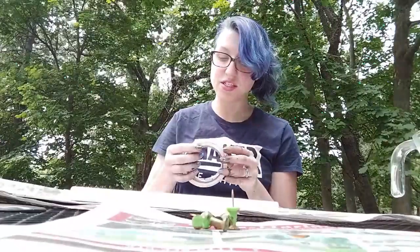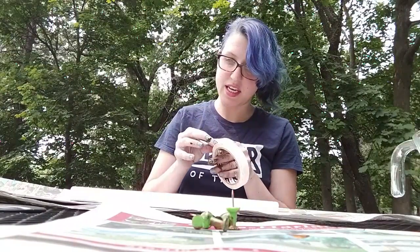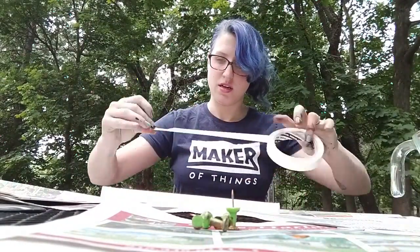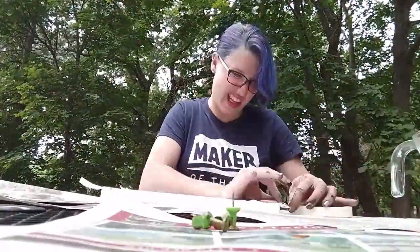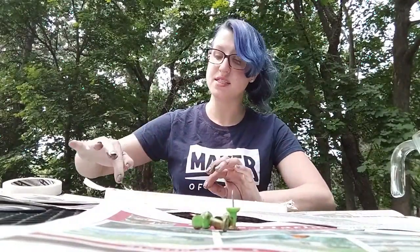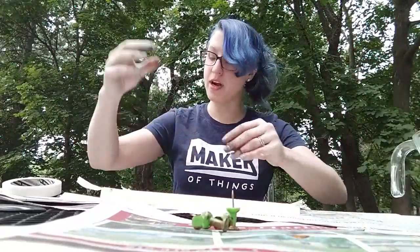I want to protect the bottom of my piece, so I'm going to take my tape, flip my canvas over, and tape along the bottom. Now I'm going to take my push pins and stick them into the corners of these wooden frames to help lift it off the ground.